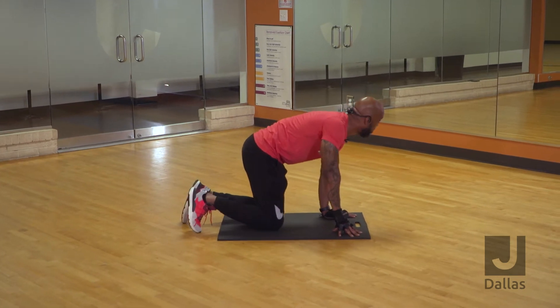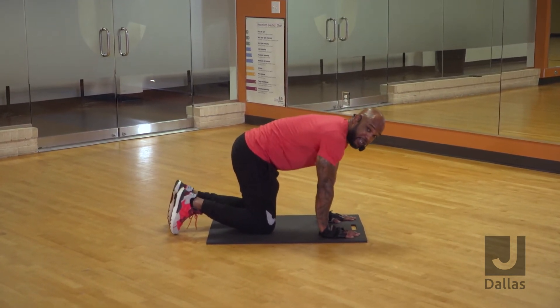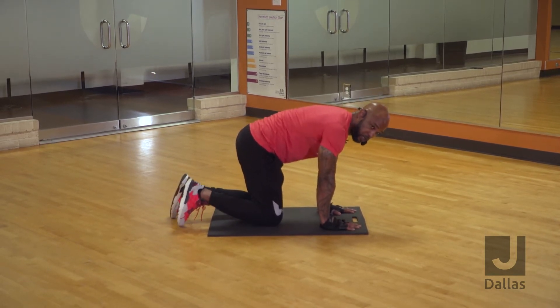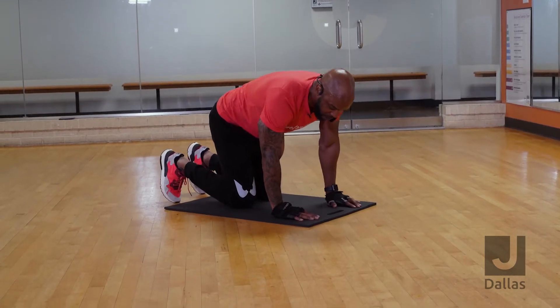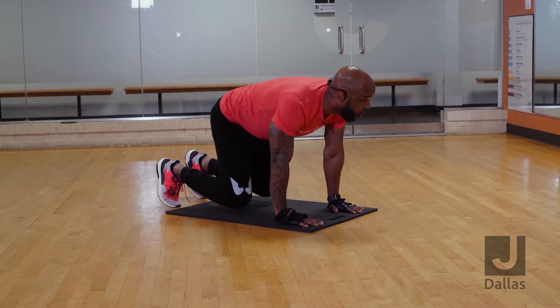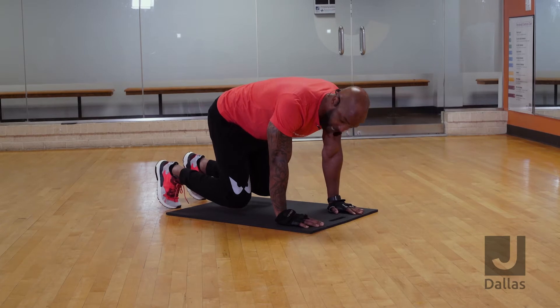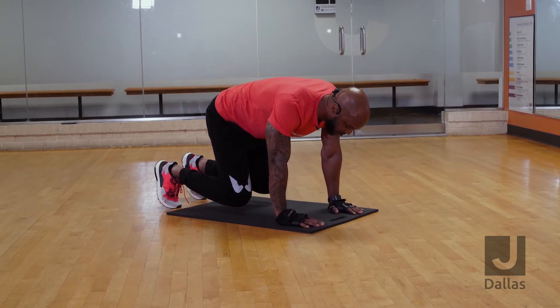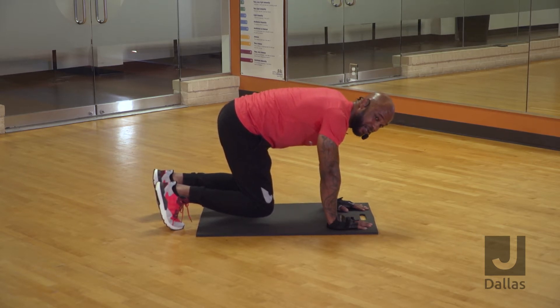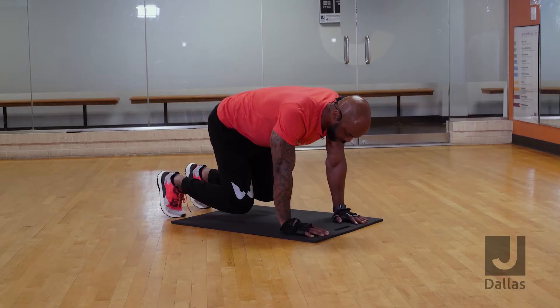You get down on all fours. You're going to put your hands right underneath your shoulders. Your knees are going to go right underneath your hips. Your feet are going to be dug into the ground. From here, simply raise your knees about an inch off the ground, and you're going to hold that for 30 seconds, concentrating on squeezing your middle section. If you can't do 30 seconds, do 10 seconds on, 10 seconds off — do that three times until you can get to 30 seconds.